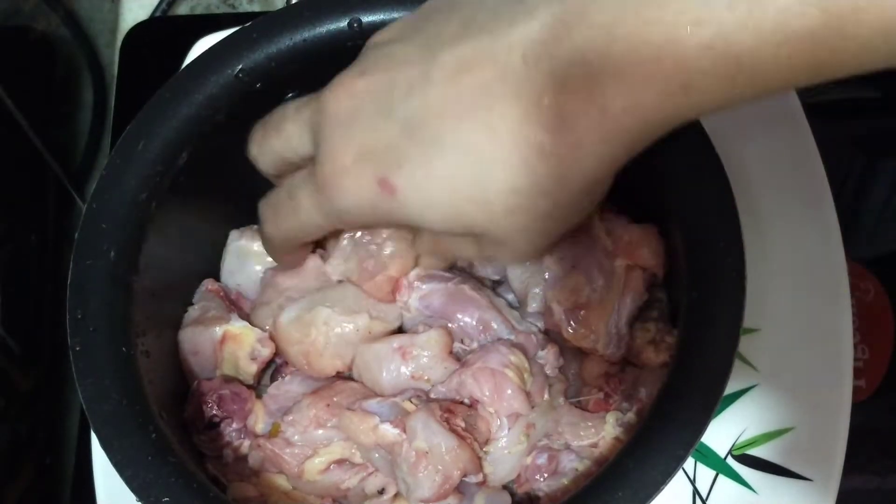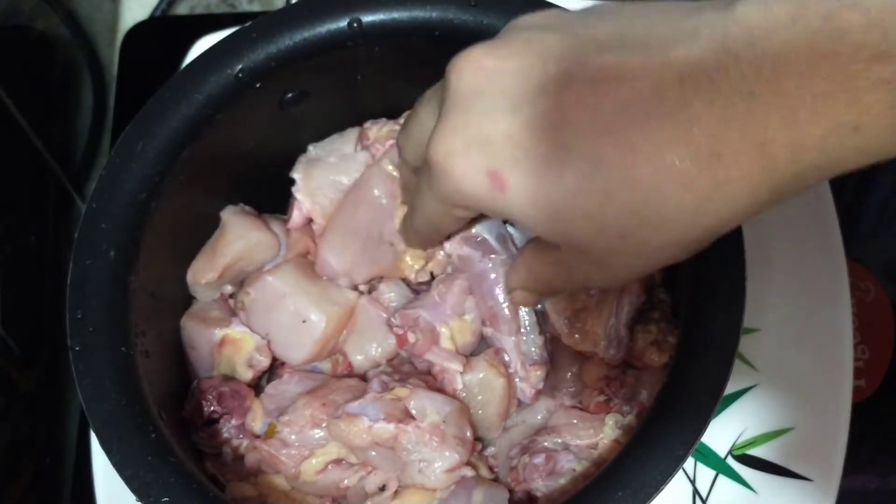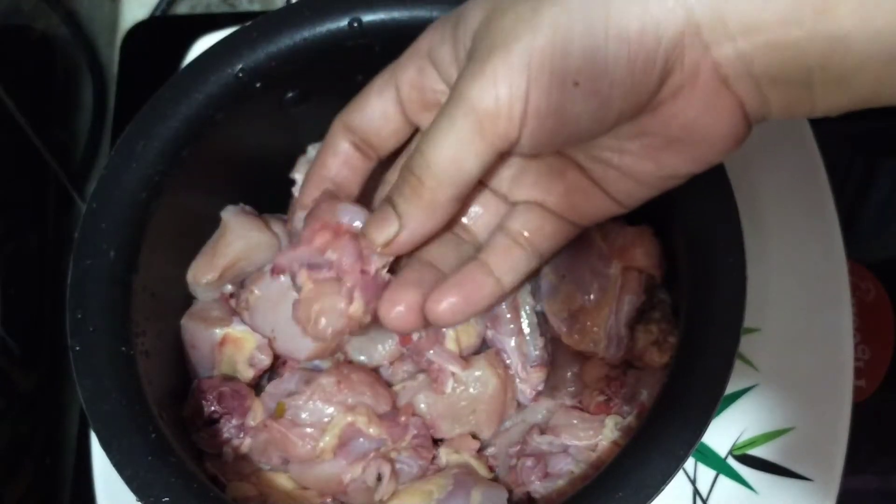I'll make the chicken roast with around 1 to 2 grams of chicken. The chicken roast should be cooked well.